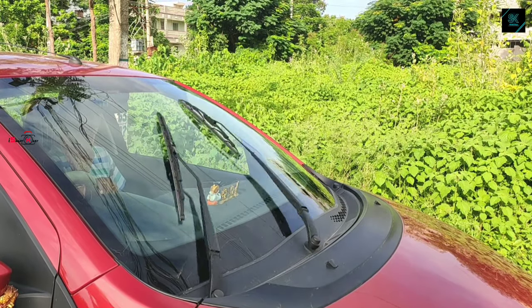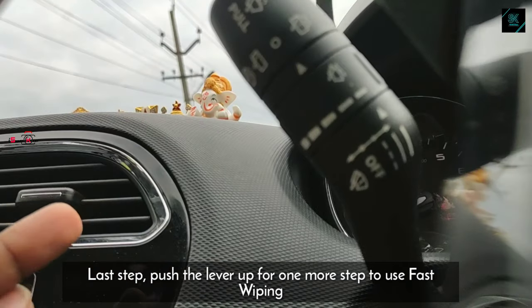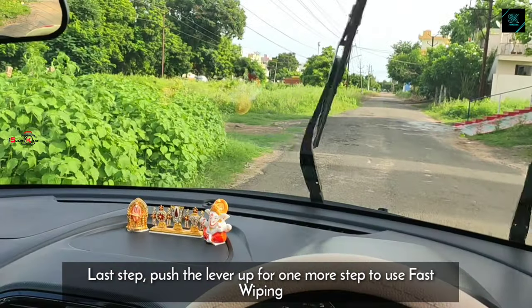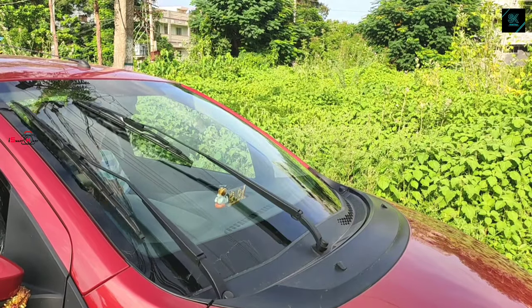If you want to increase the pace, push the lever one more step ahead. That makes the wiper run with a very fast pace. This option is very useful to withstand heavy rainfall while riding the car.